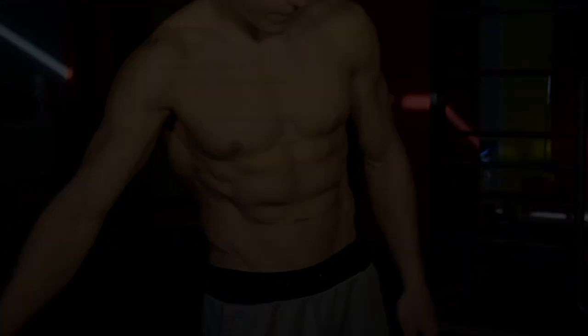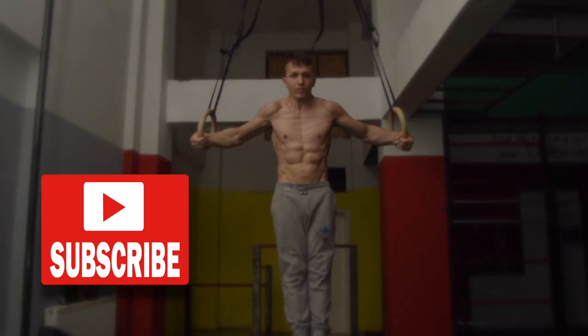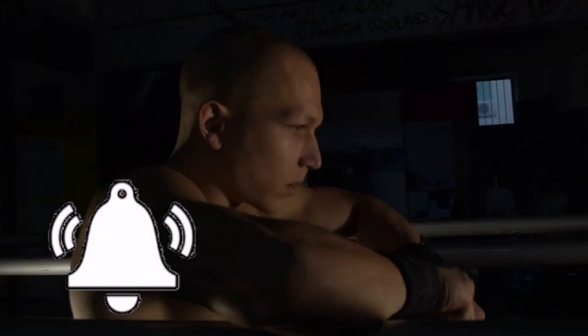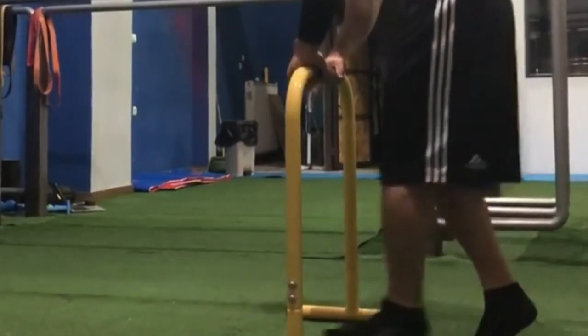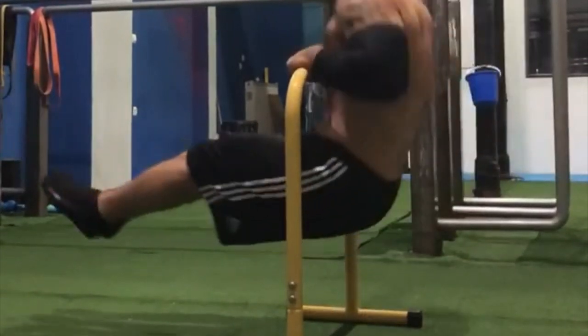Hello guys and welcome to another Bodysthenics tutorial. If you're new to our channel, be sure to start off by subscribing and hitting the bell icon for notifications so that way you don't miss any future tutorials just like this one. In today's video we're going to take you through a deep analysis on how to perform a front lever to muscle up.